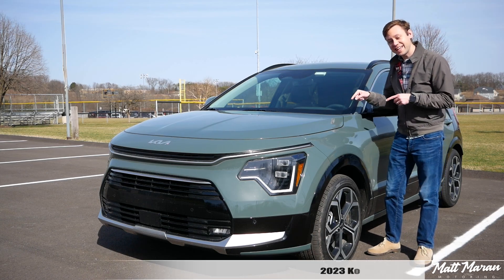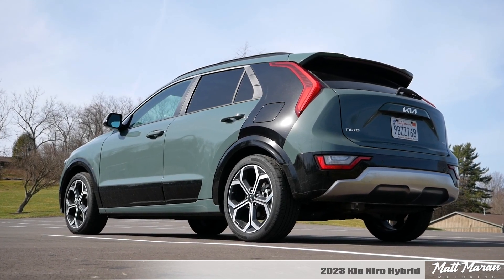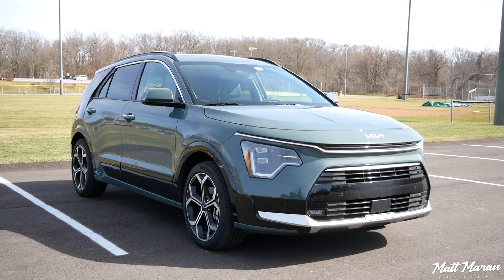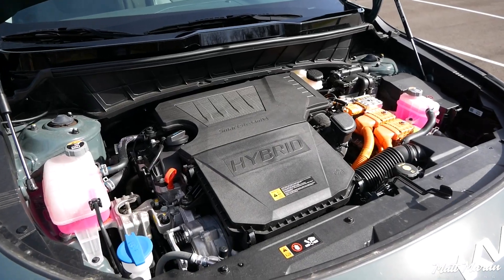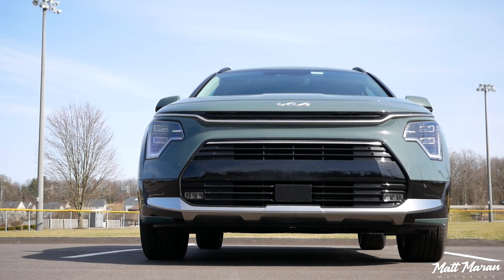What's up everybody? This is the 2023 Kia Niro Hybrid, and for 2023, the Niro is all new. It's been completely restyled — much more radical styling. You have a bunch of different powertrain options. This is the regular hybrid we're looking at here. There's also a plug-in hybrid and a fully electric version as well, if you want to get into those.